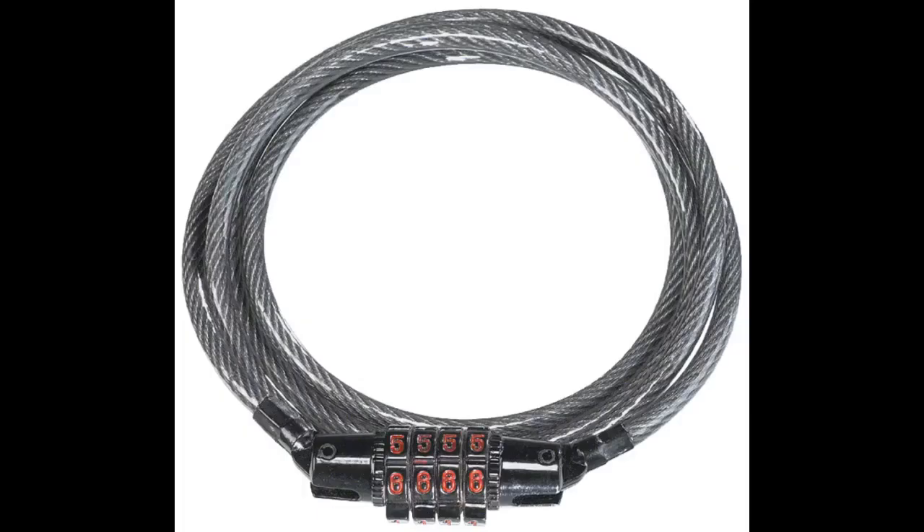Good strong heavy cable lock, probably better than I'd hoped for. Excellent price for what you get. Despite what others have said, resetting the combination from factory was as simple as following the straightforward instructions.